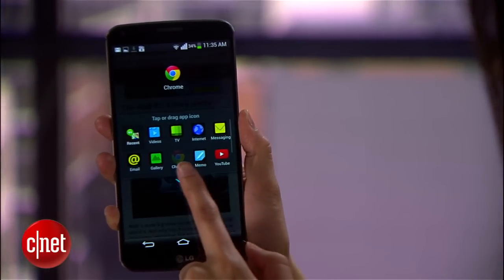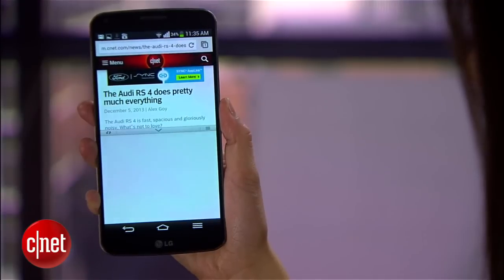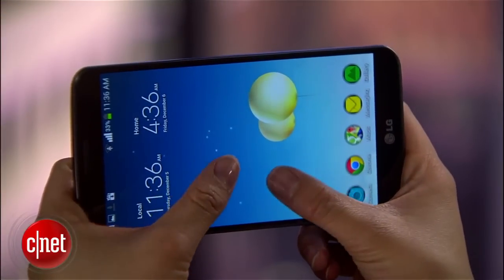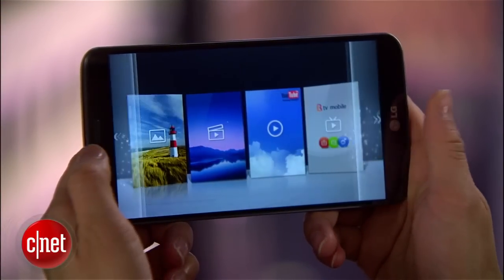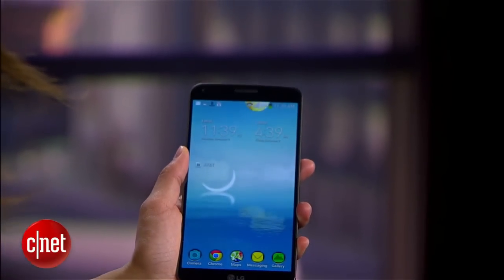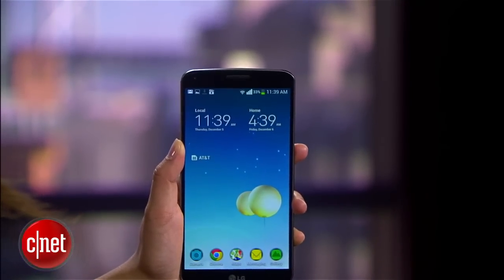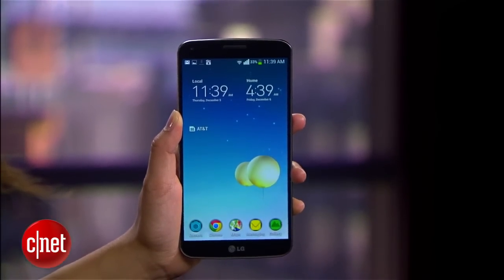One new software feature is a dual-window multitasking feature that lets you easily display two apps side-by-side. There's also Q Theater, where you can launch your photos, videos, and YouTube directly from the lock screen. And there's Swing Lock Screen, which changes the perspective of the lock screen image depending on how you hold the phone — it's similar to a parallax effect, but it's a bit choppy.